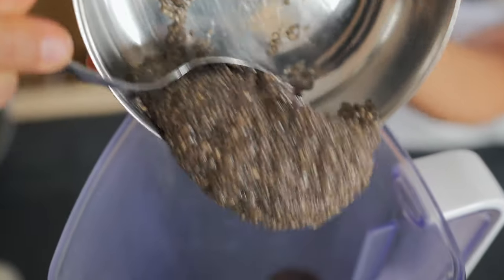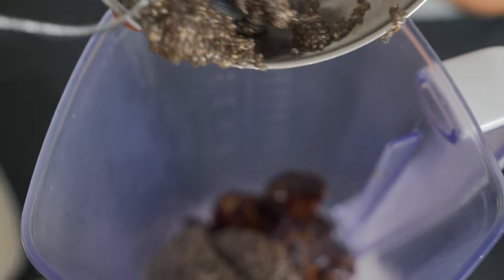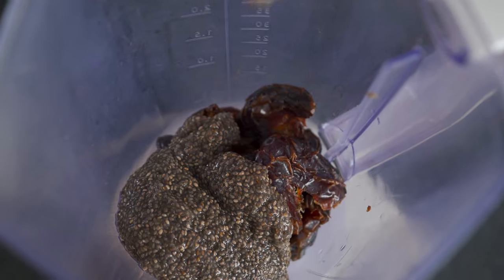Half a cup of chia seeds. Let me tell you a little bit about these chia seeds — I didn't use dry chia seeds. I actually took chia seeds and soaked them overnight until I got a jelly kind of consistency. That's all you have to do. You don't even have to measure it out. Just put some chia seeds in a bowl, add some water, give it a stir, and the next day you're gonna have a jelly-like consistency.